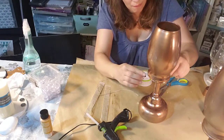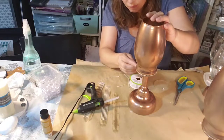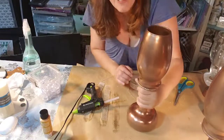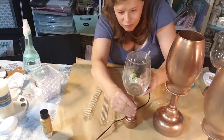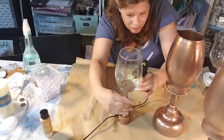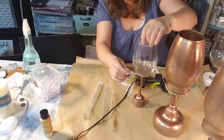This turned out so super cute. I'm just adding the details with the little pearl beads, and I did go back over it with a second coat of paint just to make sure it blended in more. It did turn out really cute and it looks really great on display.